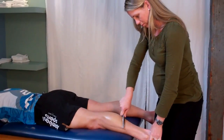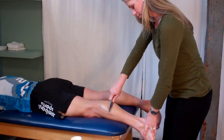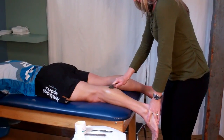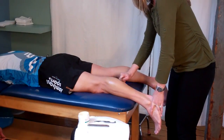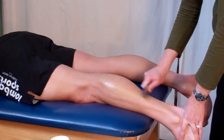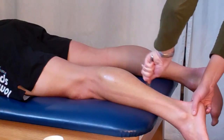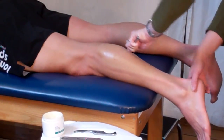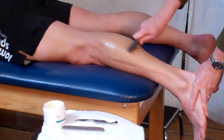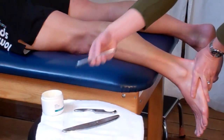The Graston Technique is applicable to almost any diagnosis or injury with a soft tissue component. In our clinic, it's commonly used for chronic or overuse injuries such as ITB syndrome, patellar or Achilles tendonitis, muscle tears, to restore joint mobility after an injury or surgery, neck or back pain, plantar fasciitis, tennis elbow, and piriformis syndrome.